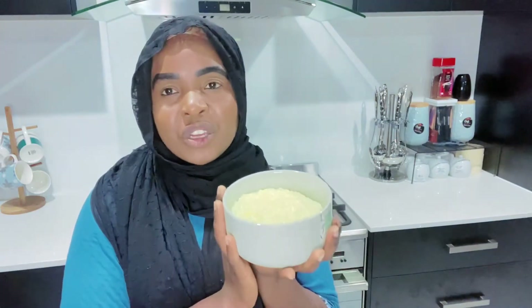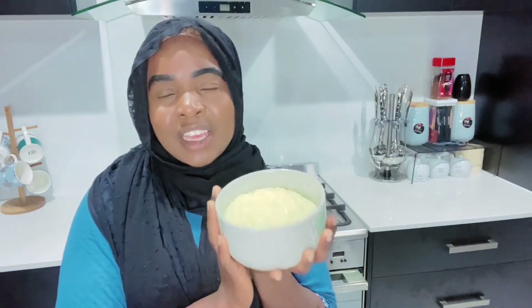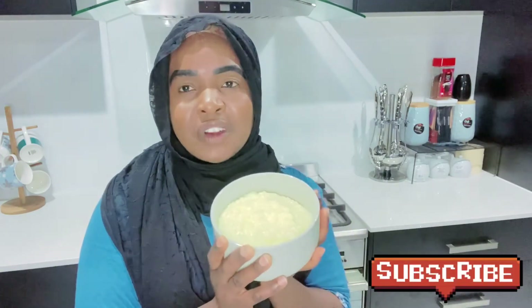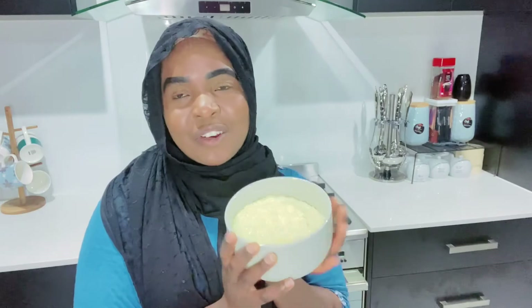And there you have it guys — an amazing rice dessert made in under half an hour. I hope yours turned out as good as mine. Thank you so much for watching. Don't forget to like, share, subscribe, and hit the notification button so every time I post new videos you get notified.